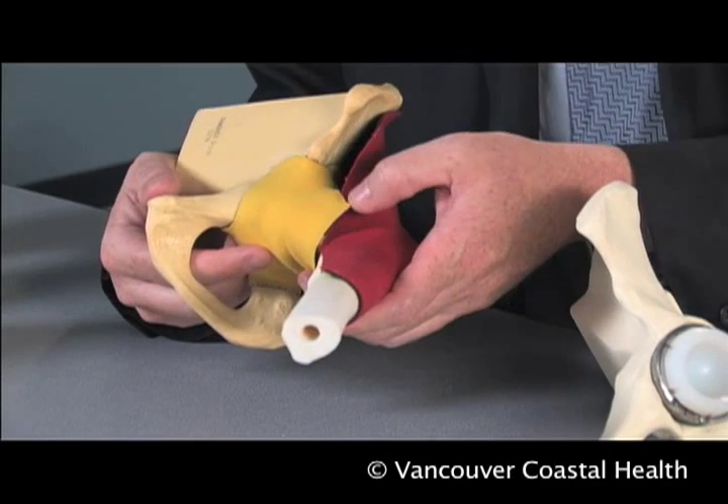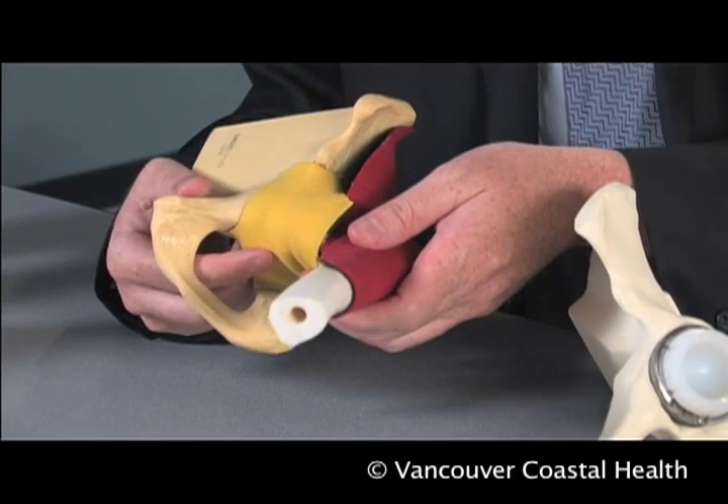Otherwise, you may disrupt the deep tissue repair that has been successfully completed.